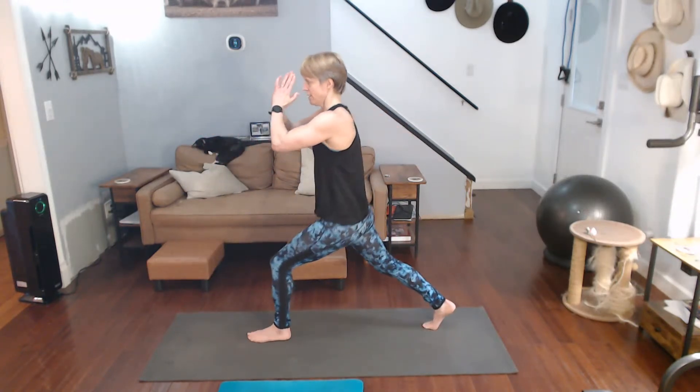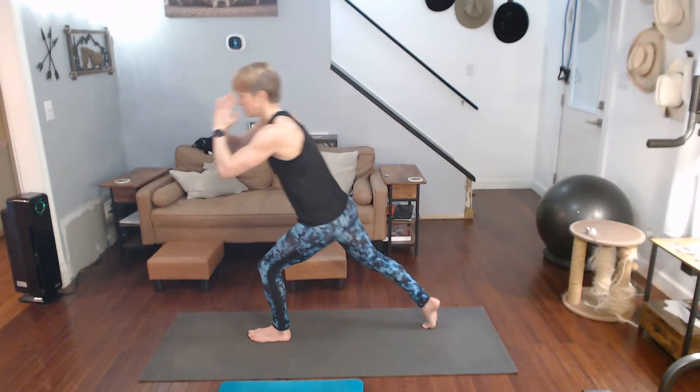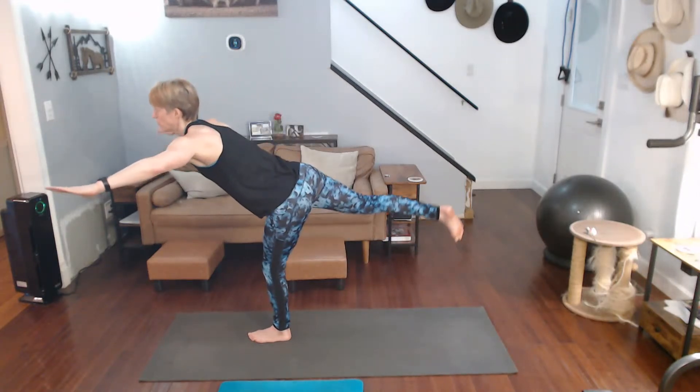Back to warrior one, getting ready. Calf, do not cramp up on me. Focus, and come on up to warrior three.